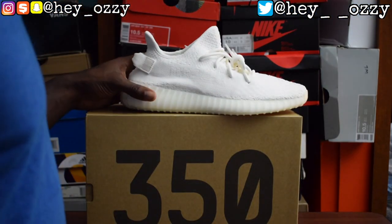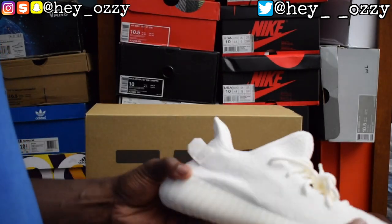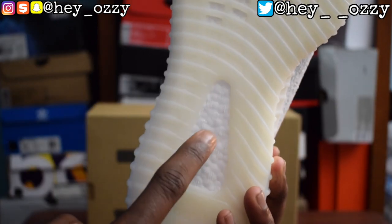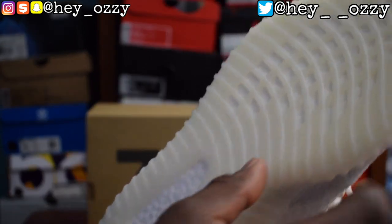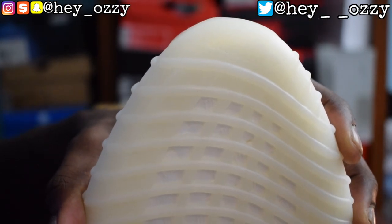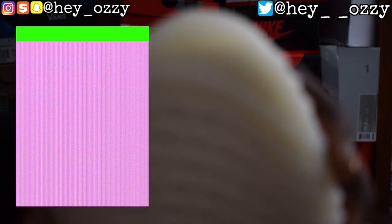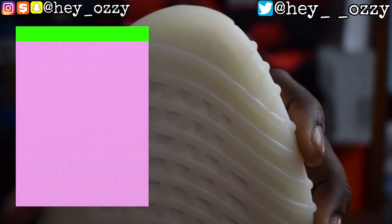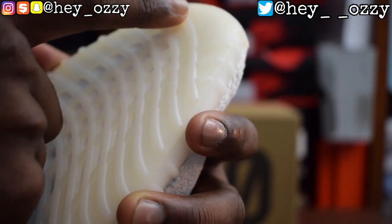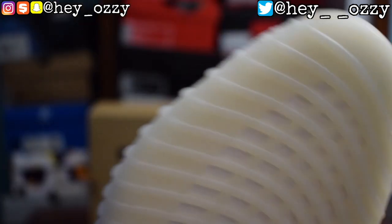The inside of the outsole is full-length boost, which is pretty cool — there's boost all throughout here. As you can see on the bottom of the shoe, it's this foamy material. It's pretty awesome and you can see it from the underlay of the shoe as well. On the toolbox right here — let me adjust the exposure so you guys can see this better. Even adjusting the exposure it's still hard to see because it's very faint, but it says Adidas and has the Trefoil logo.